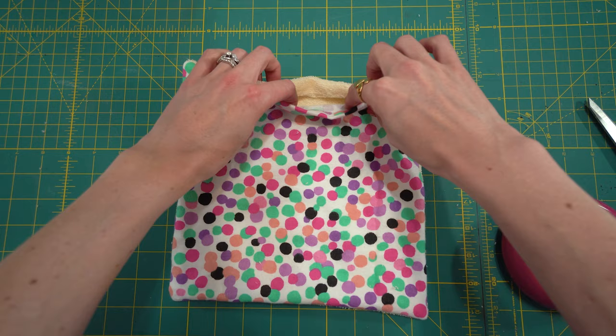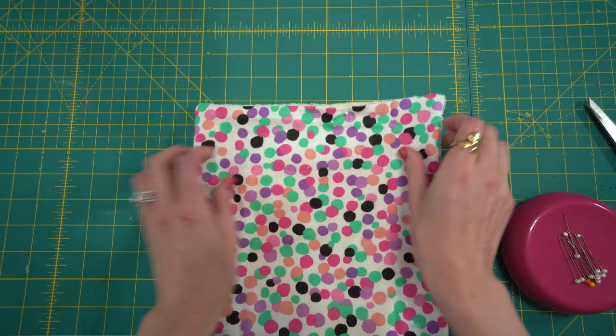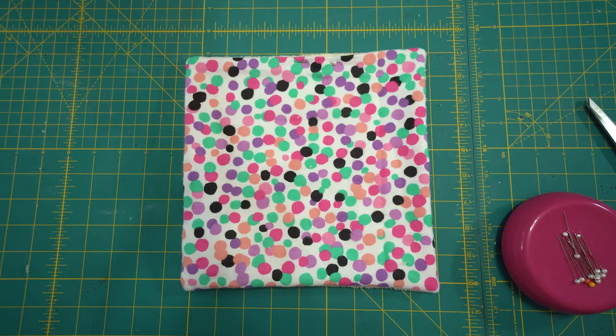Now that you have everything right side out, you can see the opening right here. What I'm going to do is fold those edges in, take a pin, pin that into place, and then create a seam right along the edge. That'll just finish everything off.